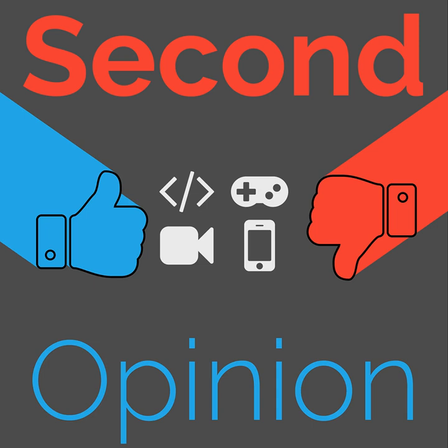Welcome to Second Opinion, the review show here on the Nexus. I'm your host Ian R. Buck, and today I will be reviewing the Ortlieb Seat Pack. Find the show notes for this episode at thenexus.tv/so112.